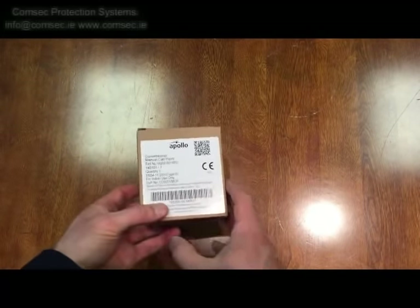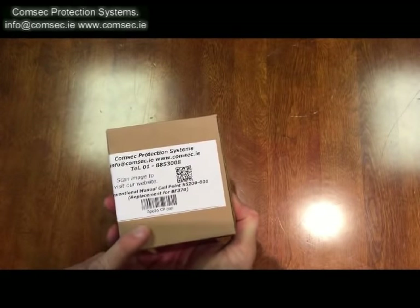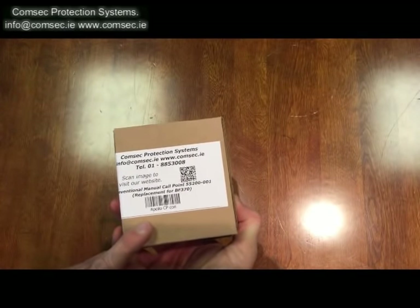We'll take a quick look at the Apollo — the new Apollo conventional manual call point. The part code is 55200001 APO, and that's our version of it.